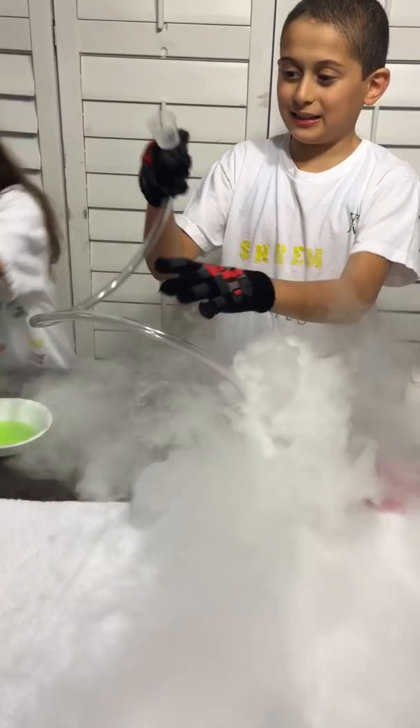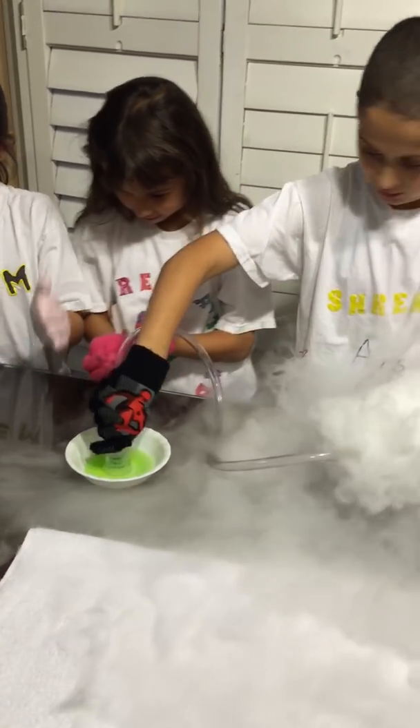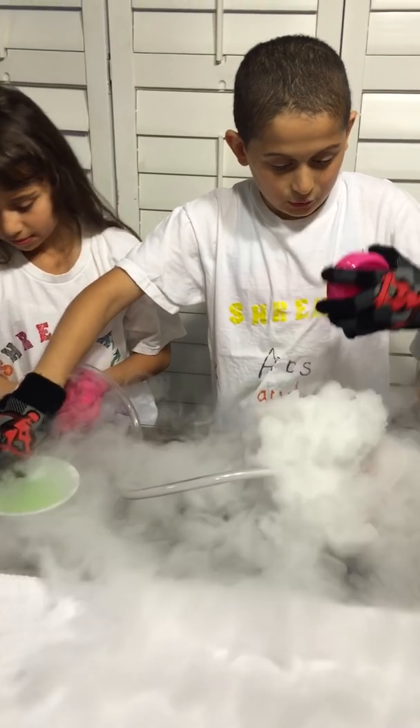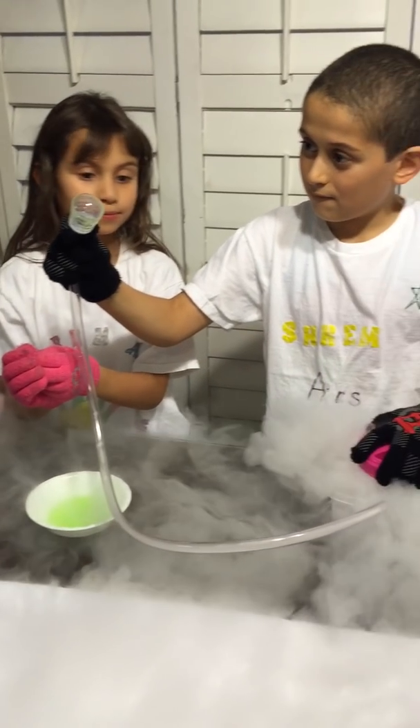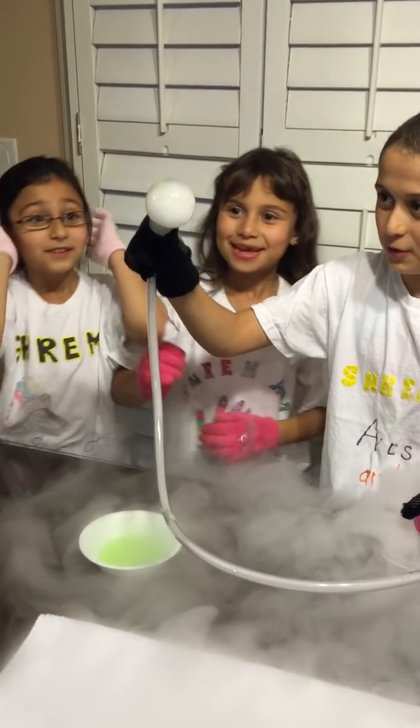And then you get the thing and put it in here. After you do that, close it. And that is how you make your bubbles. I got my bubbles.